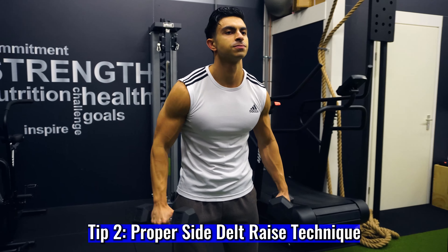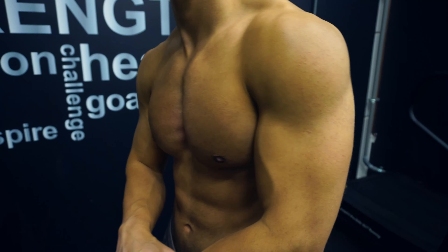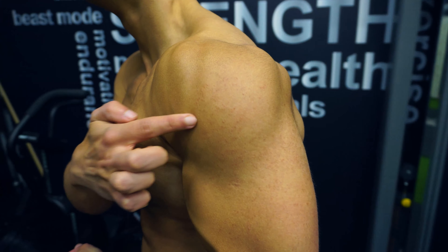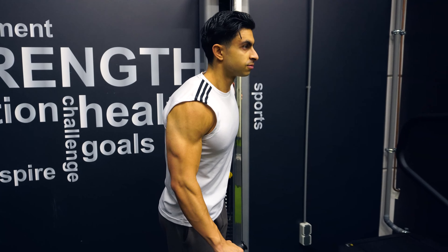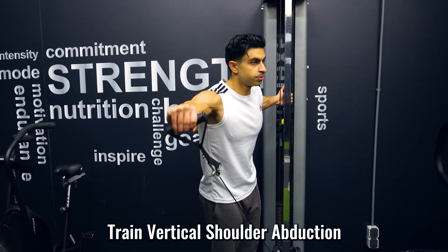Let's start with discussing how to grow the side deltoids. The side deltoid is arguably the most important shoulder head when it comes to aesthetics. If building more round shaped shoulders is the goal, this is the head you want to develop. The most popular and simple way to train the side deltoids is by doing side raises. The main function of your side delts is vertical shoulder abduction — this is exactly what the side raise trains. But there is more to doing side raises than just raising your arms to the side, because if done incorrectly, the side raise can actually become quite a front deltoid dominant movement.